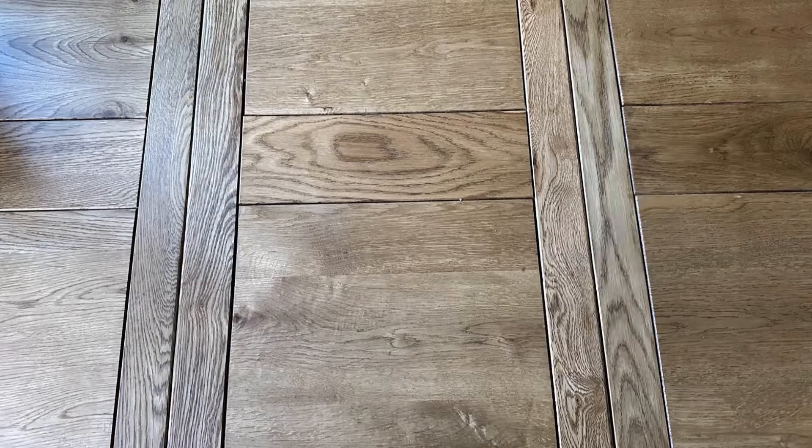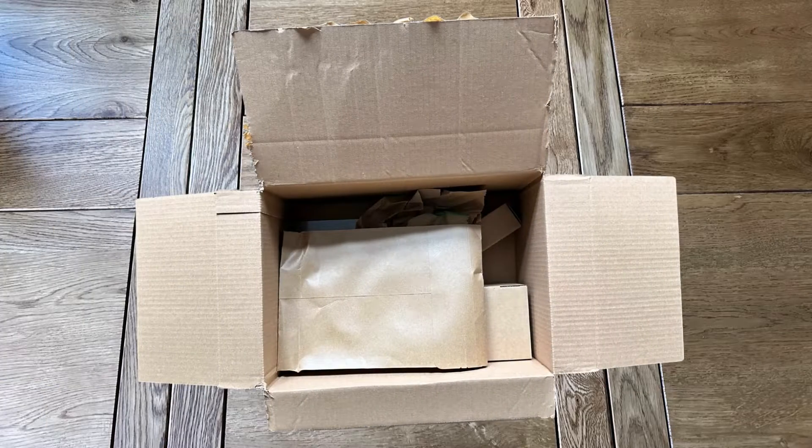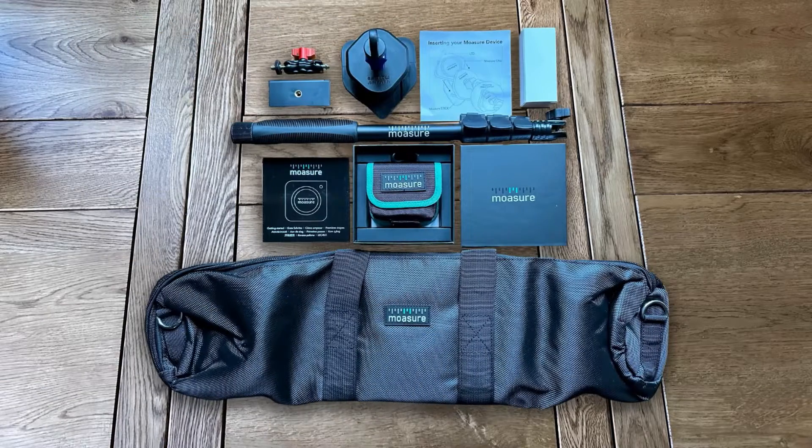Today we're unboxing our delivery of the Moja device along with the Moja stick, so let's explore what's inside the box.